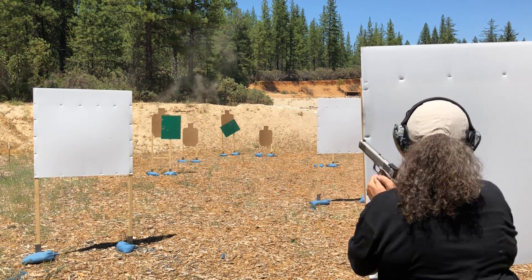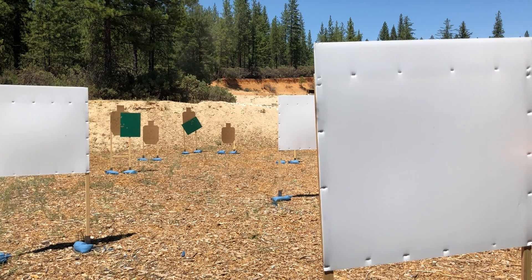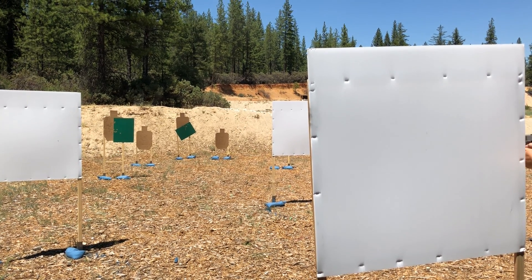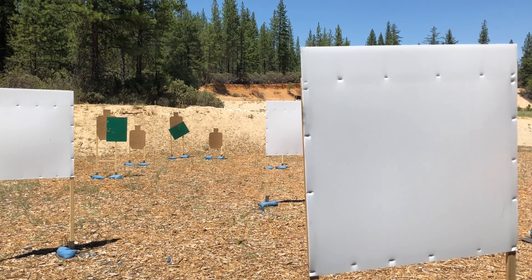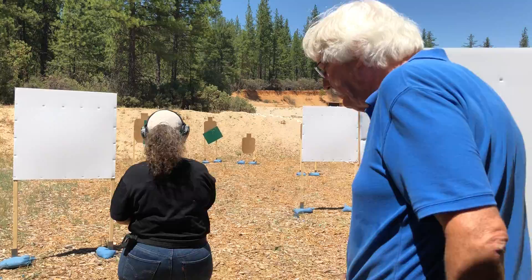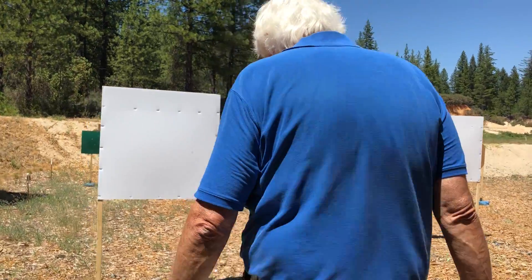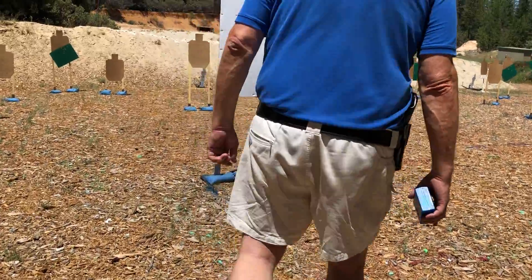Got to change. Got to shoot four and then go to another wall. You got to move to another wall. Okay, whatever you want. I don't know where to go. Doesn't matter, your choice.